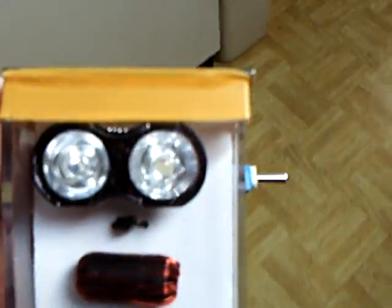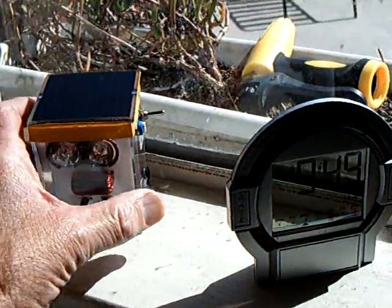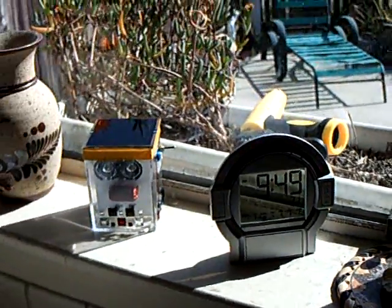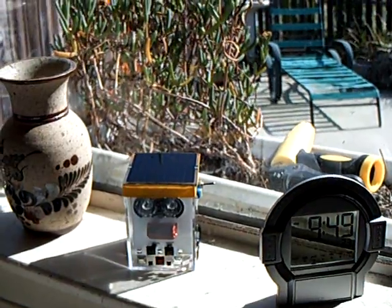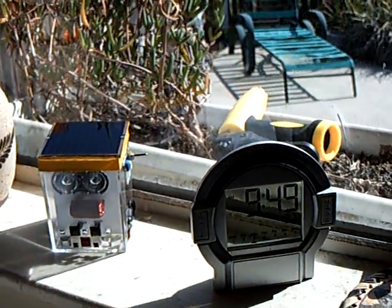He's a big success. He doesn't run all that long, but I don't really care. If I want something that runs long, I'll use Dewey. Or I may make another one. But the thing about Huey is he's going to go on and on and on with the capacitors inside of him.